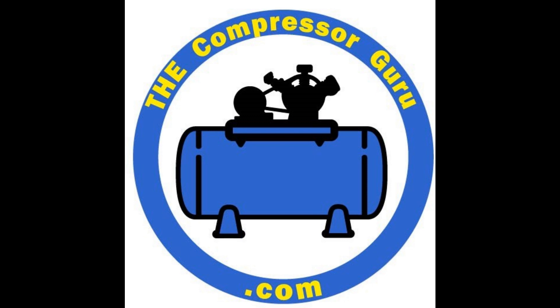Welcome back to The Compressor Guru. In today's video, the Guru starts right off showing you how to install the seal on this 15T project. By the way folks, we sell all of the parts that you're going to see used in this video today. If you need parts, contact thecompressorguru.com. Please stay till the end of this video — we have an important announcement about The Guru.